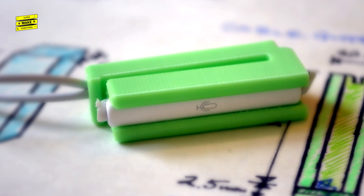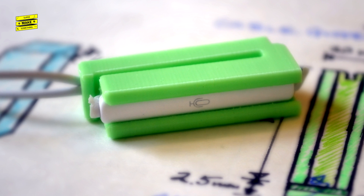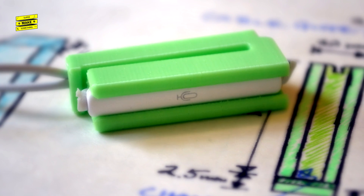Though not as fancy as dedicated lavalier microphones, the lapel mic made with this 3D printed clip and headphones that you probably already own is a good way to boost the quality of your recorded audio and to up the production value of your next YouTube video. Overall, the lapel mic works pretty well to record audio for my YouTube videos. Since I usually always have my phone on me, it's also a more convenient option to quickly record audio compared to a lapel mic.